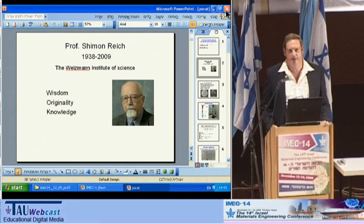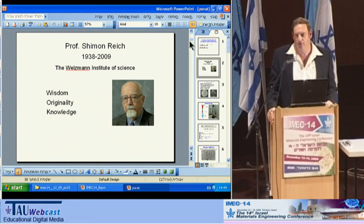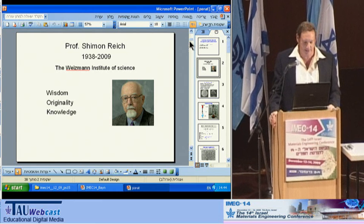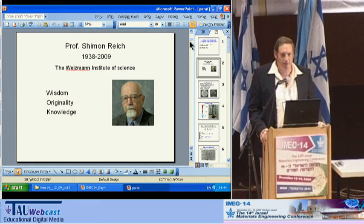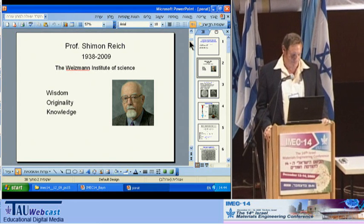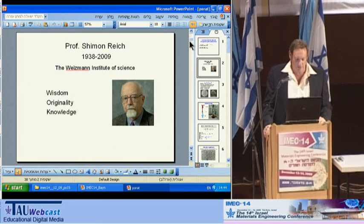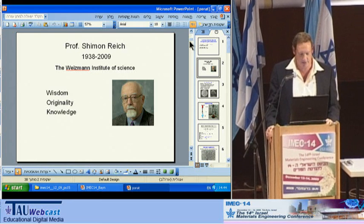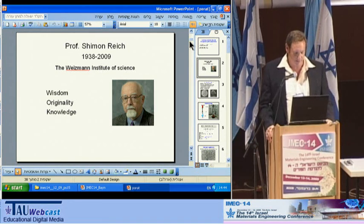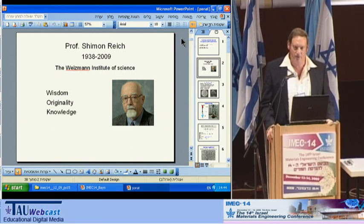We dedicate this talk to our dear colleague and mentor, Professor Simon Reich of the Weizmann Institute of Science, who passed away recently, and we welcomed his family who was sitting in the audience. Simon was the kind of person who was born to be a scientist. His enormous wisdom, original way of thinking, and his vast knowledge in many fields made him an outstanding scientist with whom we were privileged and honored to work.